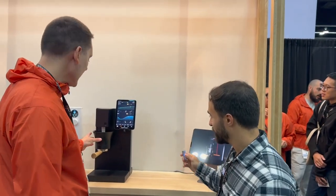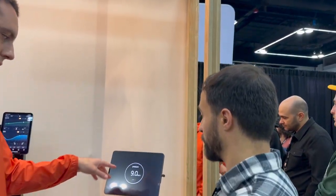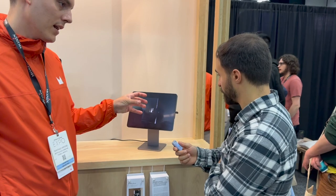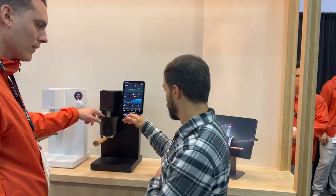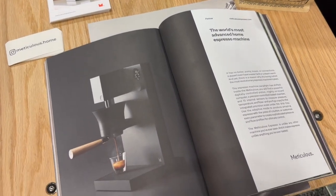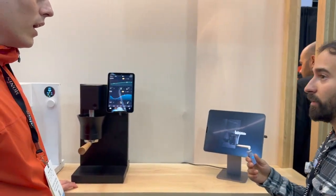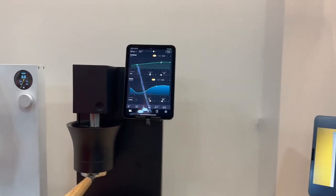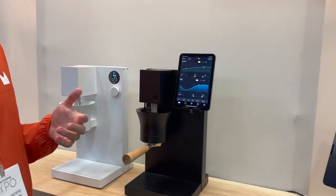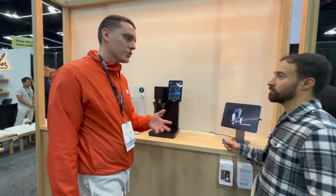It has a band heater — you pour water on top and it heats it up. I heard it was slow to start, but after a couple of shots, the heating is a lot faster. Actually maybe it was just the prototype. You do have to wait a little bit depending on the temperature of water you pour in. If you pour hot water at around 200°F, it's pretty much good to go. If you pour room temperature water, it's going to be like three minutes.